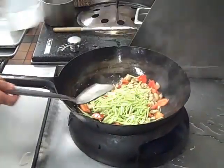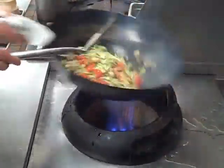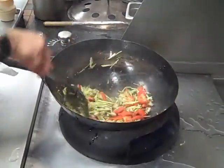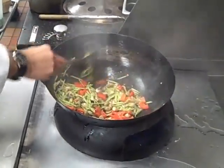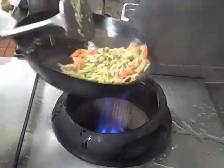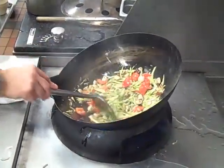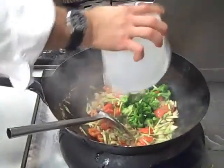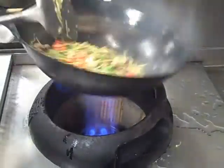Now we add our broccoli stem julienne. Those are raw, but they're small enough so that they can cook really fast. You can see the color shift on the broccoli — it's very bright. The broccoli florets have been previously cooked, so all they need to do is warm lightly.